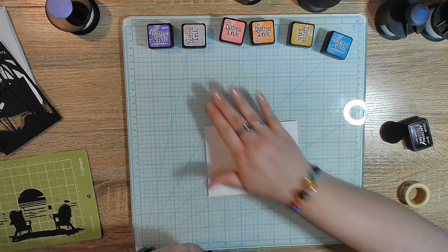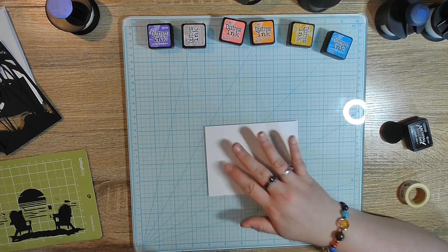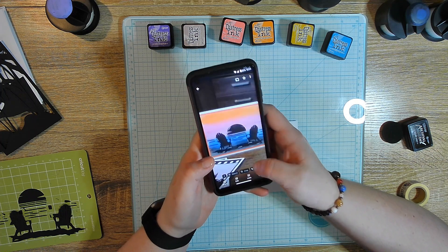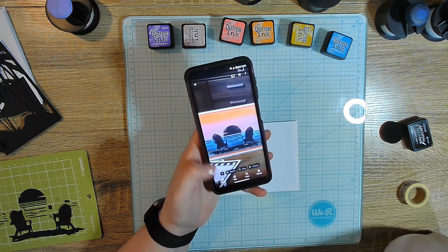I have my paper taped down with some washi tape, but I want to show you — we are trying to replicate this card. I made this, I don't remember when, but we're trying to replicate this card.